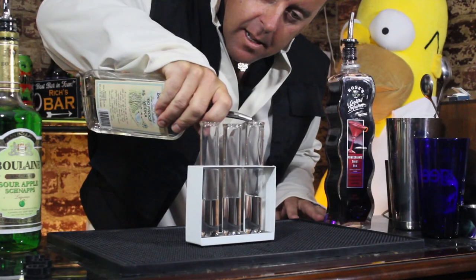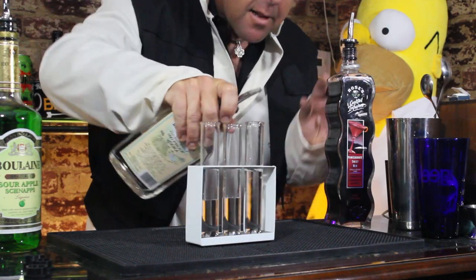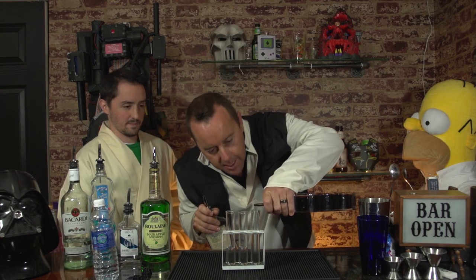Okay, for the Sith: one ounce of Everclear. Two ounces of pomegranate mix.